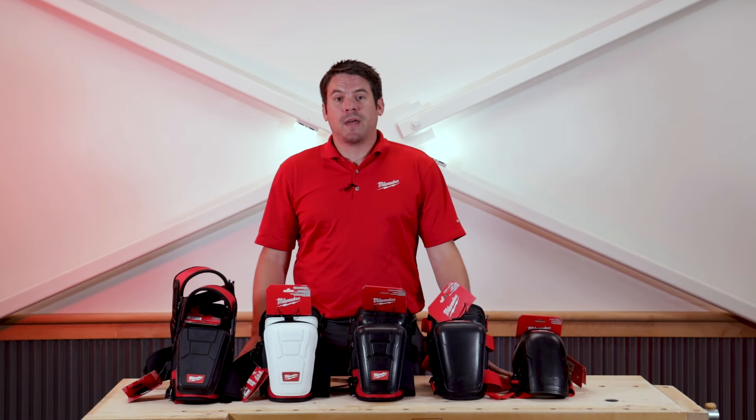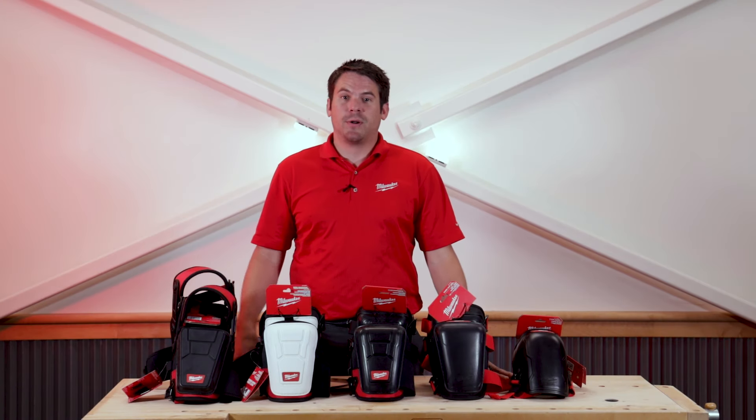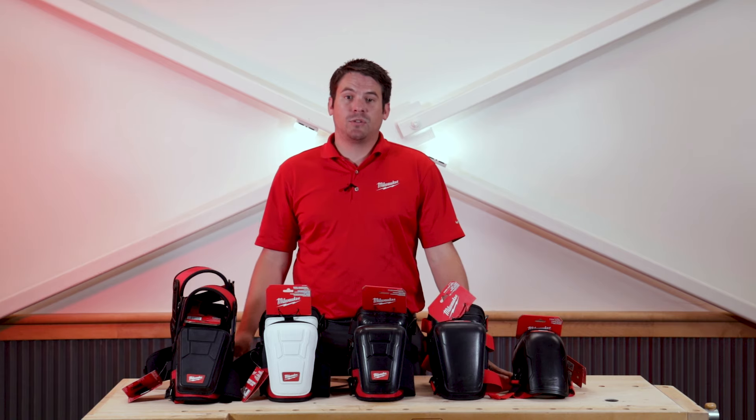Hi, my name is Kurt with Milwaukee Tool and I'm at Acme Tools in Grand Forks, North Dakota. I'm here to show you Milwaukee Tool's newest offering in the safety solution landscape: knee pads.